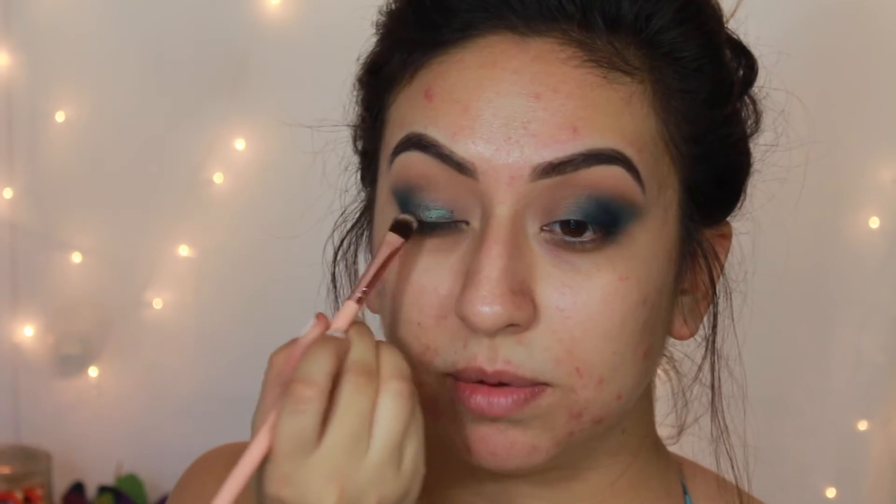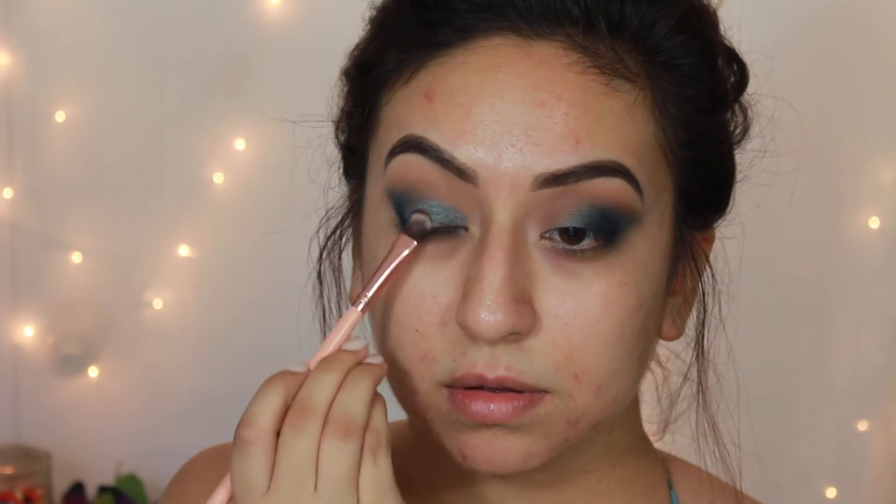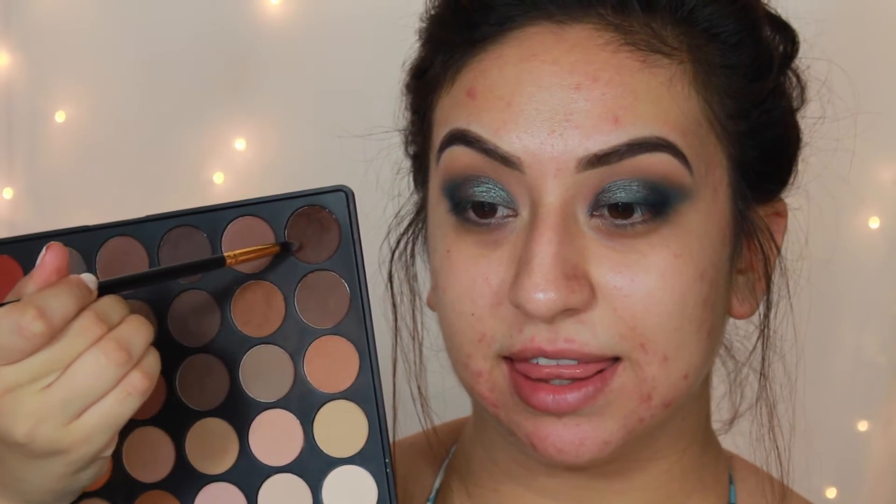I'm going to mix some of my Cinema Secrets eyeliner sealer — you can use Fix Plus, but since I have this I'll use it — which will make the shade appear a little more metallic. I really want to try those Moondust eyeshadows, they look so cool. Then with the BH Cosmetics 132 brush, a small pointed brush, I'm going to take this dark shade and blend it out.